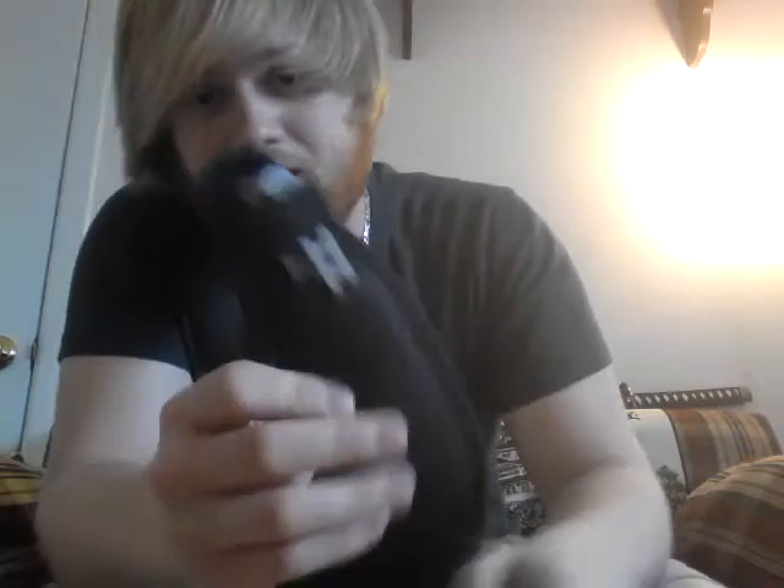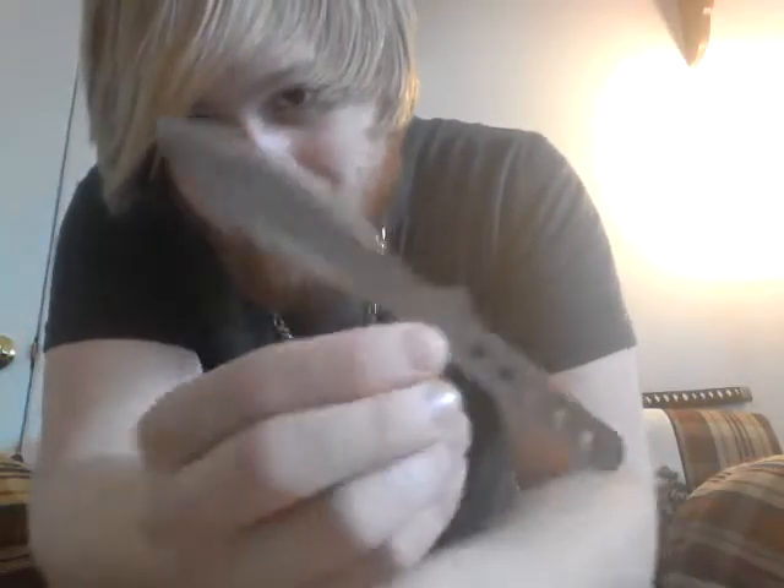Hey, what's up ninjas! Today I'm doing a review on the Silver Wings Hero Edge throwing knives — just picked up a pack. Comes in a pack of three like this. The sheath is very sturdy, very good. Check these out — three of them look like this, come with a nice tip, 440 stainless steel.